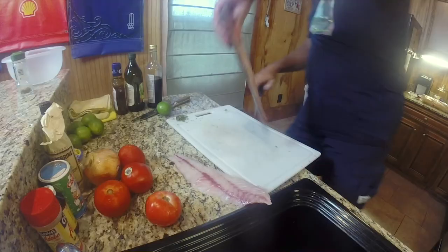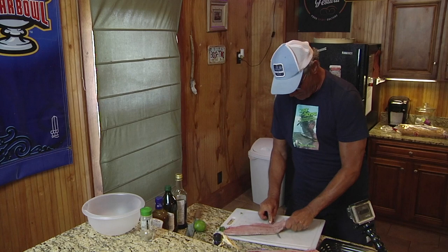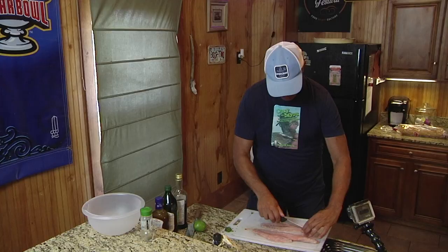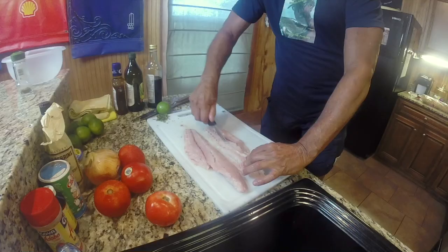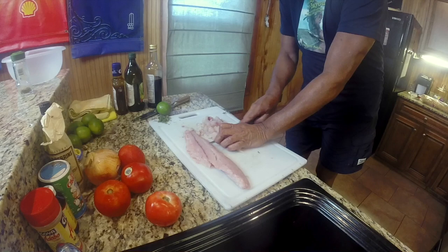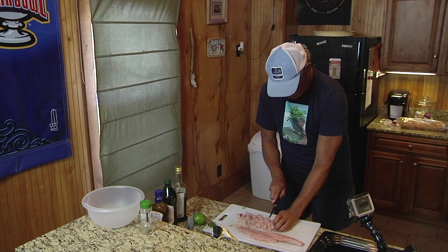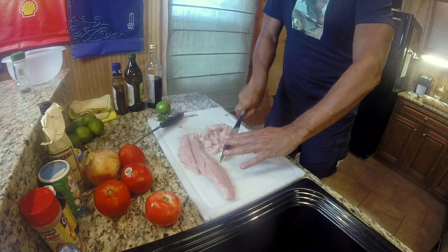This is probably about a three to four pound redfish — ideal size. Now it's a simple matter of dicing the meat. Some people use a food processor — you can still do that — but I prefer to do it this way because it is a labor of love. You might say cubing, but it's more like dicing because you want it pretty finely cut, and for that purpose I employ this knife.